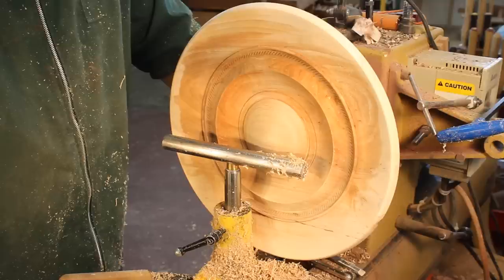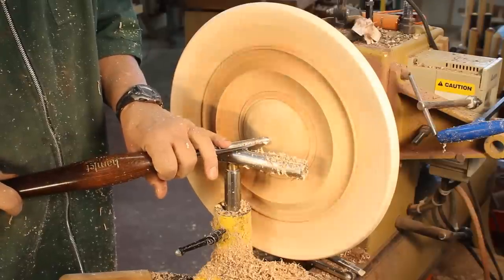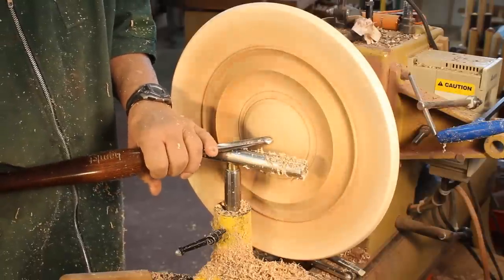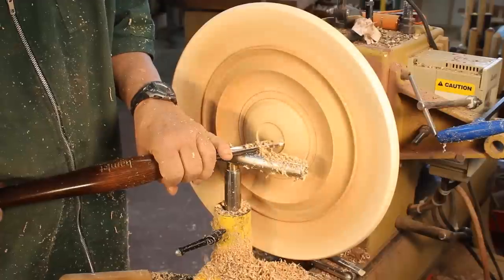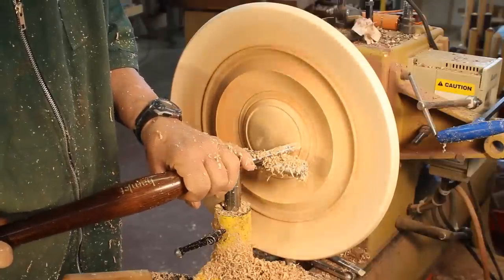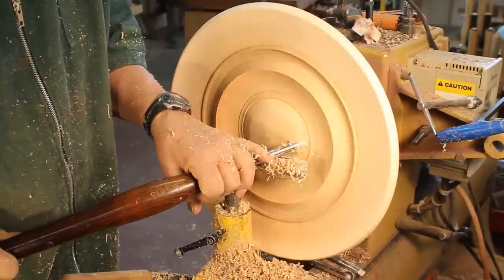There is precedent for turning in reverse — the Dave Schweitzer tool is one example, and J. Paul Fennell also hollows in reverse, which you can check out. This is a very comfortable position for me. I'm using a bat cut and pushing away from myself. I've cranked up the speed a little because the center isn't turning as fast as the outside circumference. I'm getting some pretty nice shavings but I am dealing with some end grain in there that's challenging — at the end I'll do a little scraping to take care of that ridge.